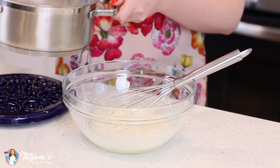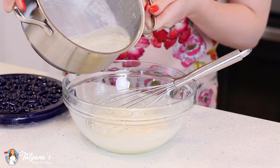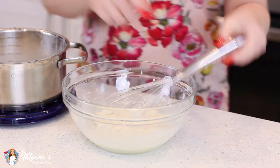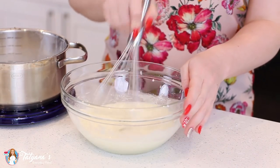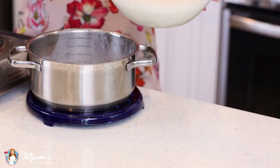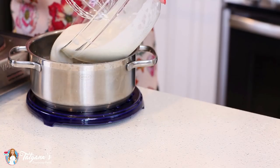Once your milk is nice and hot, you want to fish out that vanilla bean, scrape out the seeds, and drop the seeds back in the milk. Then we're going to temper the hot milk into the egg yolk mixture — just add a little bit at a time and give it a nice vigorous whisk after each addition.